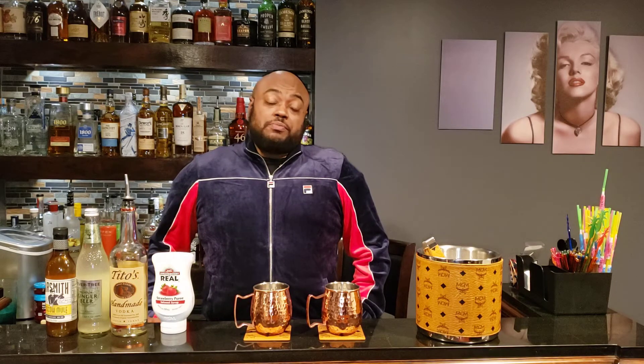Hello, good evening. How you doing? Welcome to another installment of the Boiled Bartender. So today, I have decided to do strawberry mules.